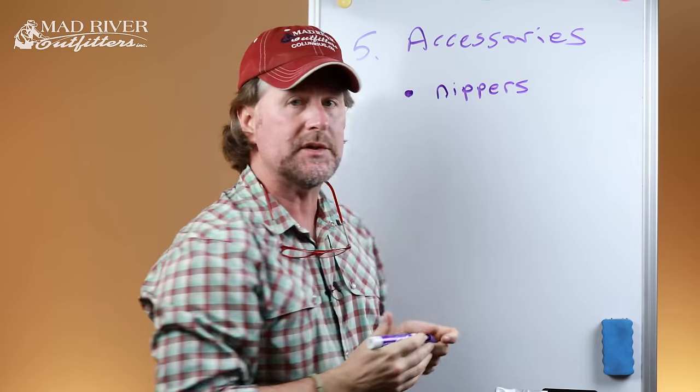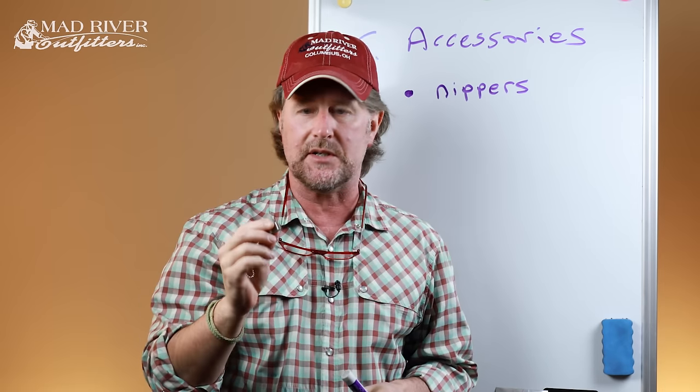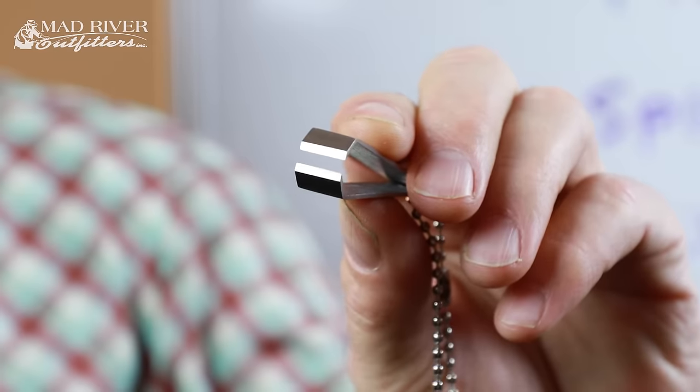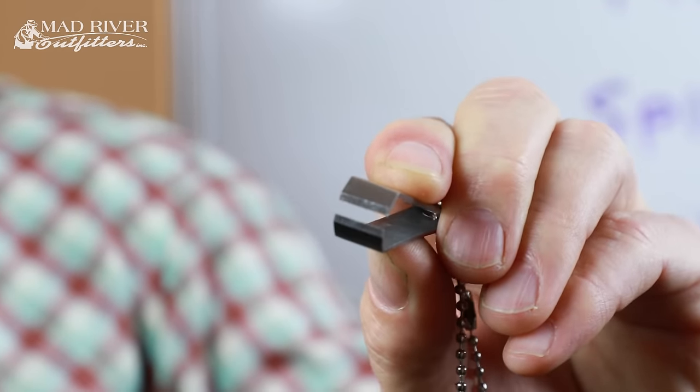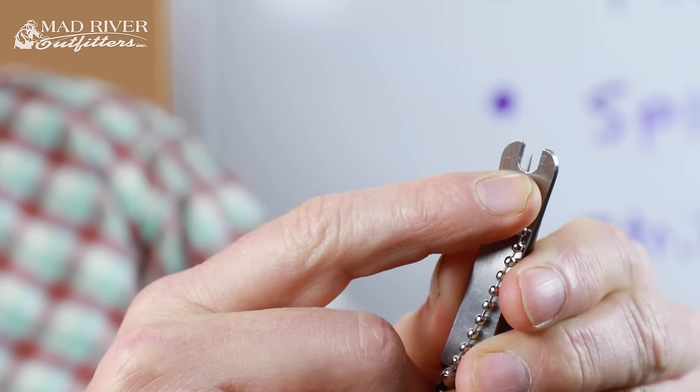First and foremost, you want to have a pair of nippers or line clippers — a good old basic pair designed for cutting fishing line. You don't have to spend a bunch of money on them. These right here sell for about $4.95. Yeah, there are $50 or $100 nippers, but you don't need that. Really, the only thing you're going to be cutting is the tag end when you tie the fly onto your tippet, and trimming tag ends off your surgeon's knot. A basic pair of nippers will do you just fine.